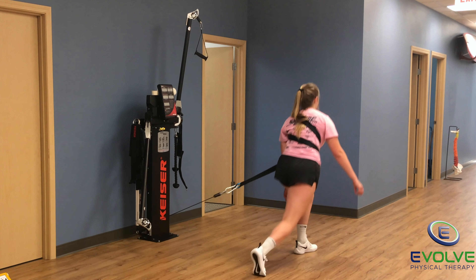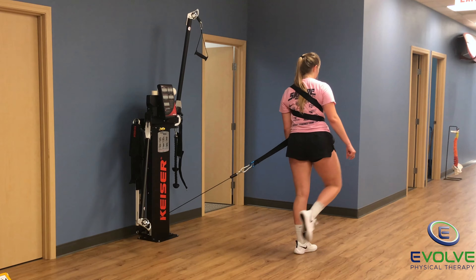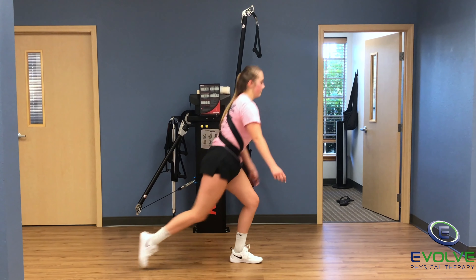The strap is positioned to challenge transverse plane stability at the shoulder girdle, spine, pelvis, and hip girdle.